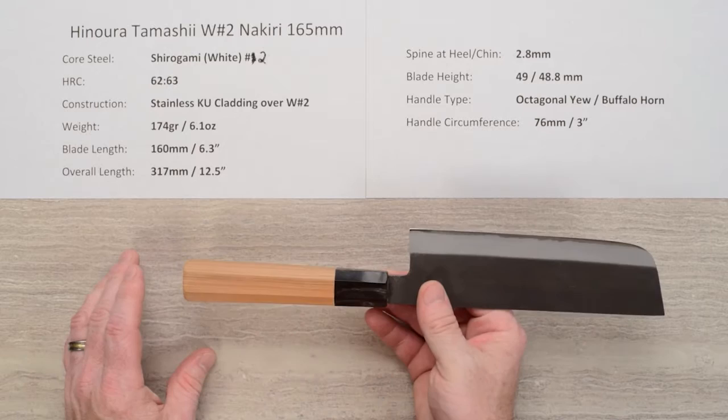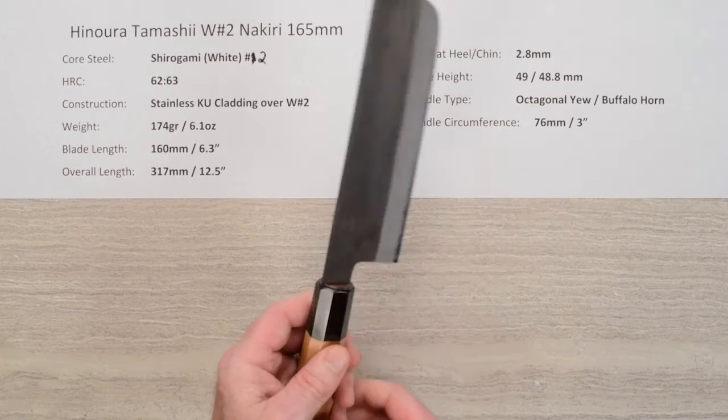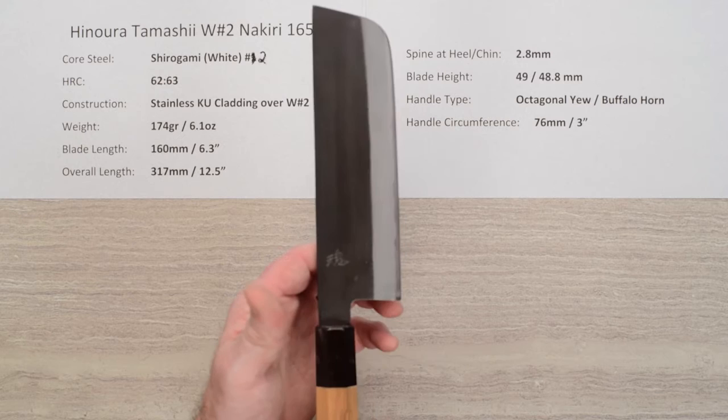The handle is a no-frills, good quality octagonal ambidextrous yew wood with a buffalo horn ferrule. The fit between the wood and horn ferrule is pretty smooth all the way around — a well-crafted installation at the tang. These handles are pretty light, and the circumference at the horn-to-wood junction is about three inches or 76 millimeters.